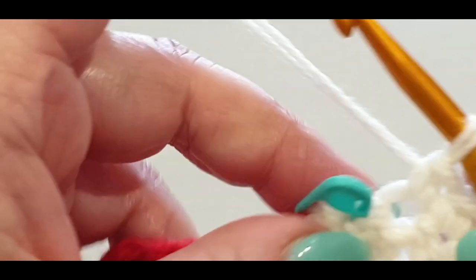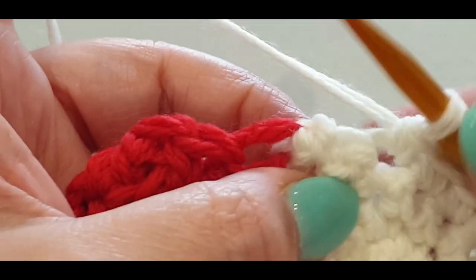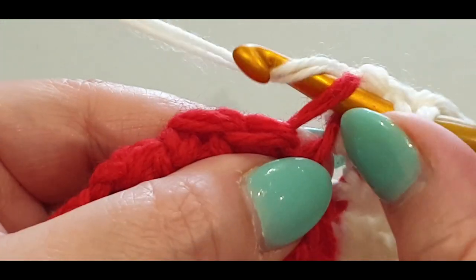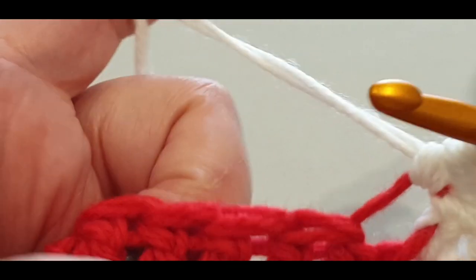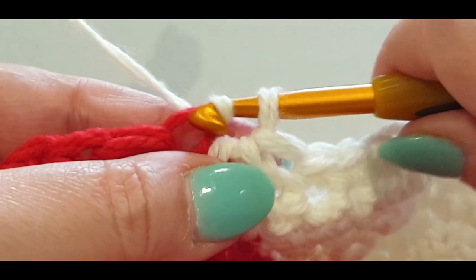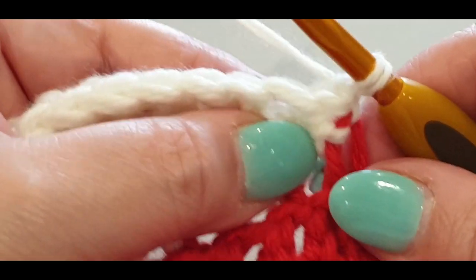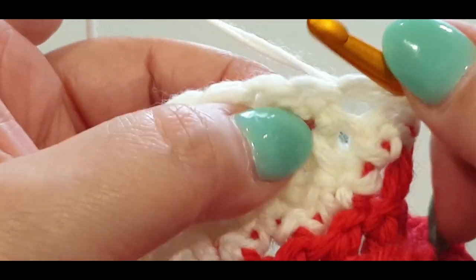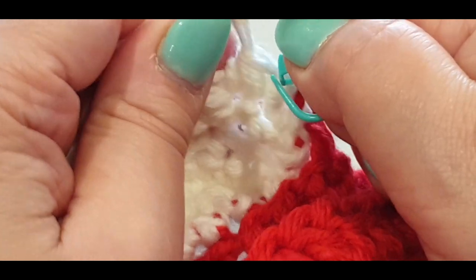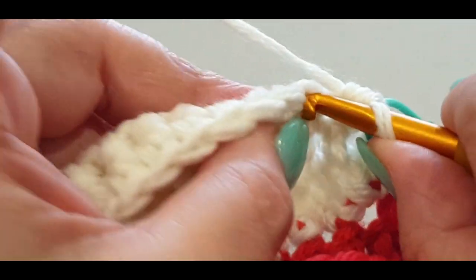Here we are at the end of the row. We're going to do a single crochet two together: start in your final stitch and into your slip stitch, yarn over, pull through all three loops. Because you're working from the outside, slip stitch in the back loop. Chain one, turn your work. I believe this is the last decrease. Single two together like so, pop your stitch marker in, then single crochets all the way across.